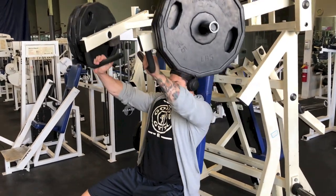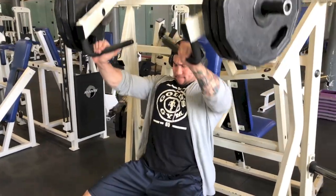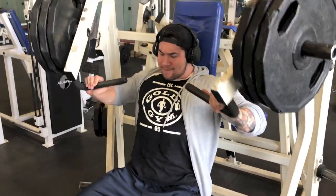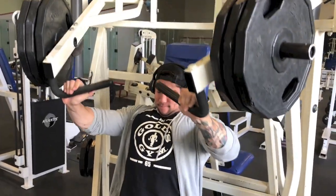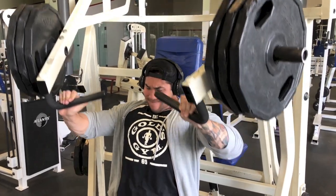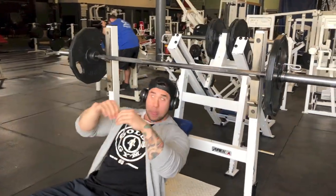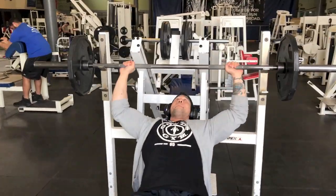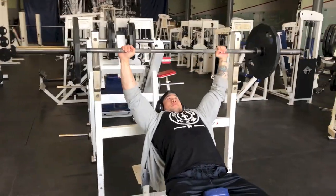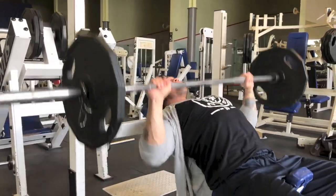My first working movement was the hammer strength incline machine — the plate-loaded one. I did about five working sets supersetted with incline barbell bench press. I kept the machine weight heavy in the 10 to 15 rep range, then immediately jumped to the barbell with 135 pounds and repped it out. I stuck with three plates for most sets and jumped to three and a quarter on the last one — a little ambitious. I got maybe five or six sloppy reps, but it's all good.